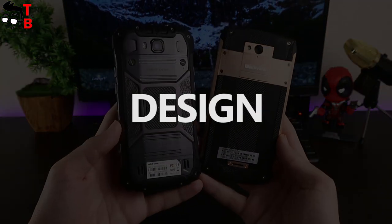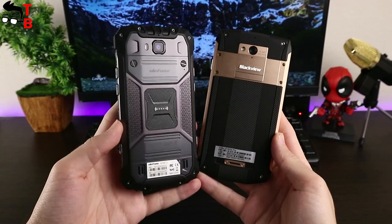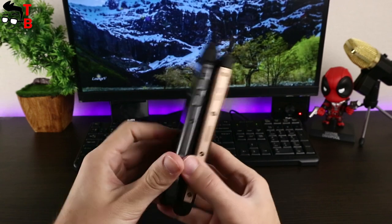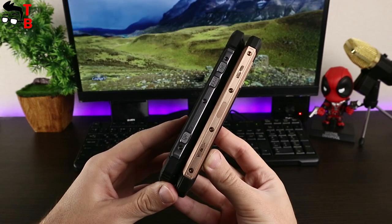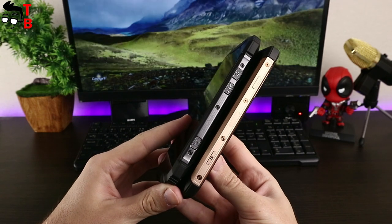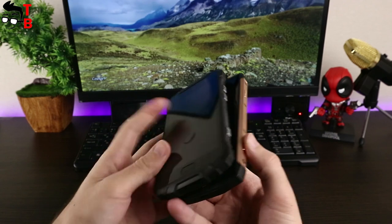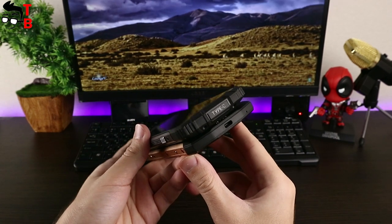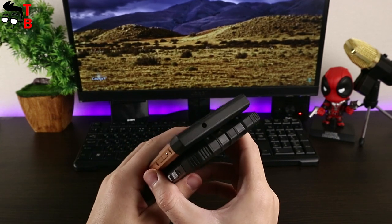Perhaps design is the main difference between these two smartphones. Ulefone Armor 2 is designed for travelers and active people, while Blackview BV8000 Pro has a more stylish design — in my opinion it looks like an excellent device for business people. It perfectly fits under a suit and on a table during a business meeting. Nevertheless, the Blackview smartphone is as strong as Ulefone Armor 2, and both smartphones have IP68 rating and high build quality.